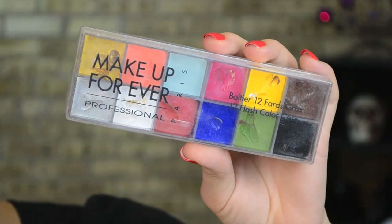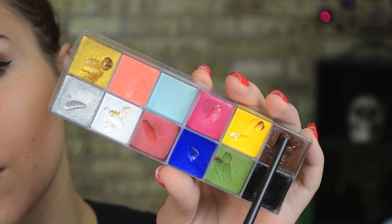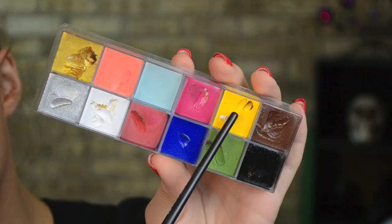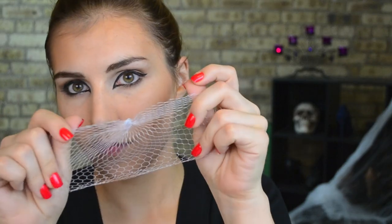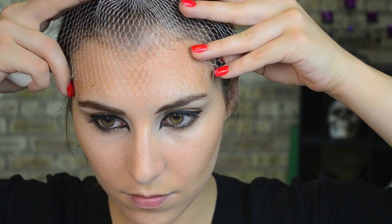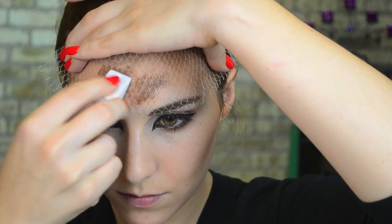For the rest of the face I'm using Makeup Forever's flash palette, using the brown shade, gold shade, and yellow shade, mixing those together on the back of my hand. You don't have to have this to get this look — you can use any face paint you can find at CVS, Walgreens, pretty much every place is carrying them this time of year. I'm also using this net that I got from Michaels — little toy cars came in it, and I couldn't find plain net anywhere, so I purchased the little cars that came in goodie bags and took the cars out.